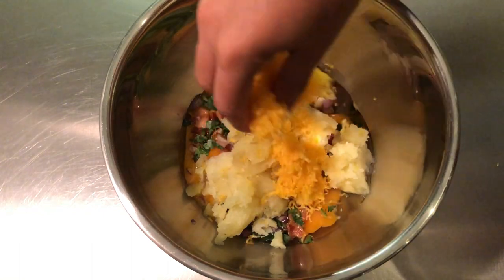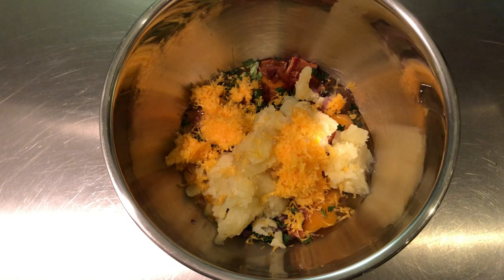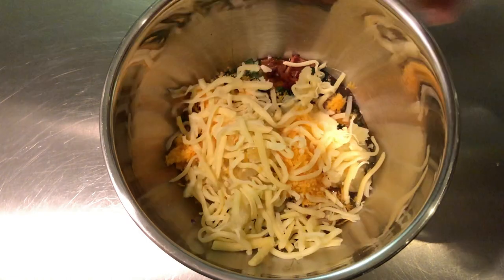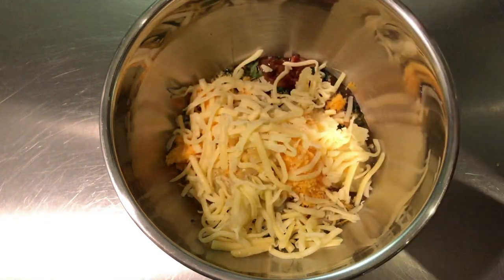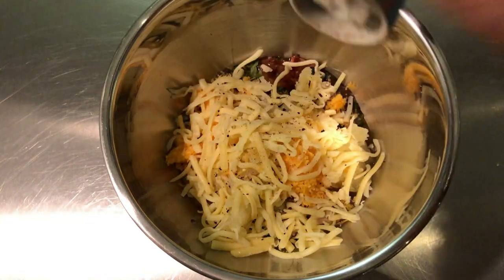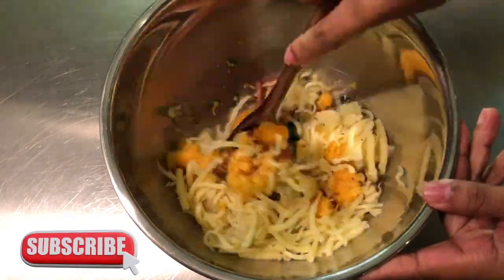Add some cheddar and mozzarella cheese, then a few dashes of salt and pepper, and mix until well combined.